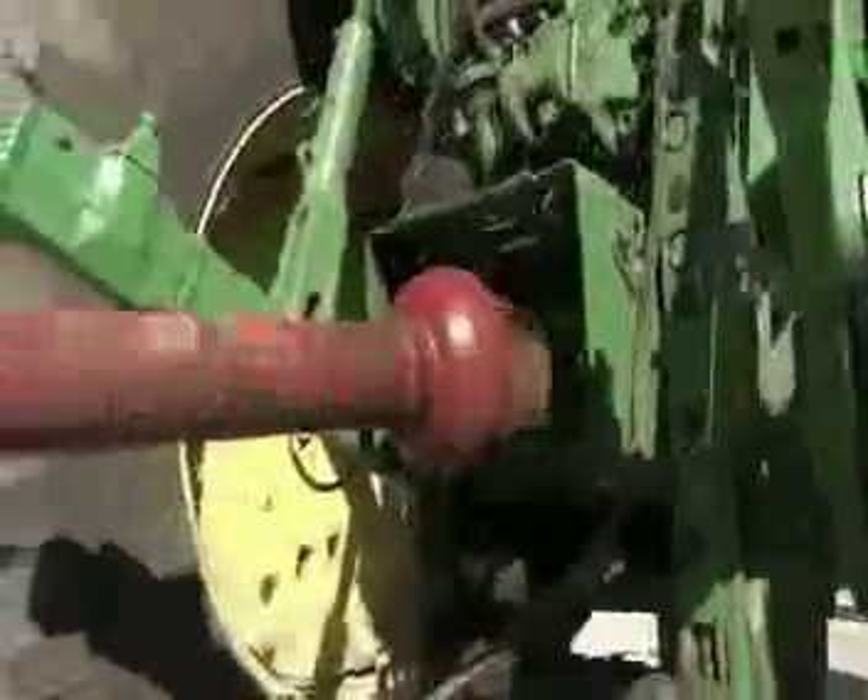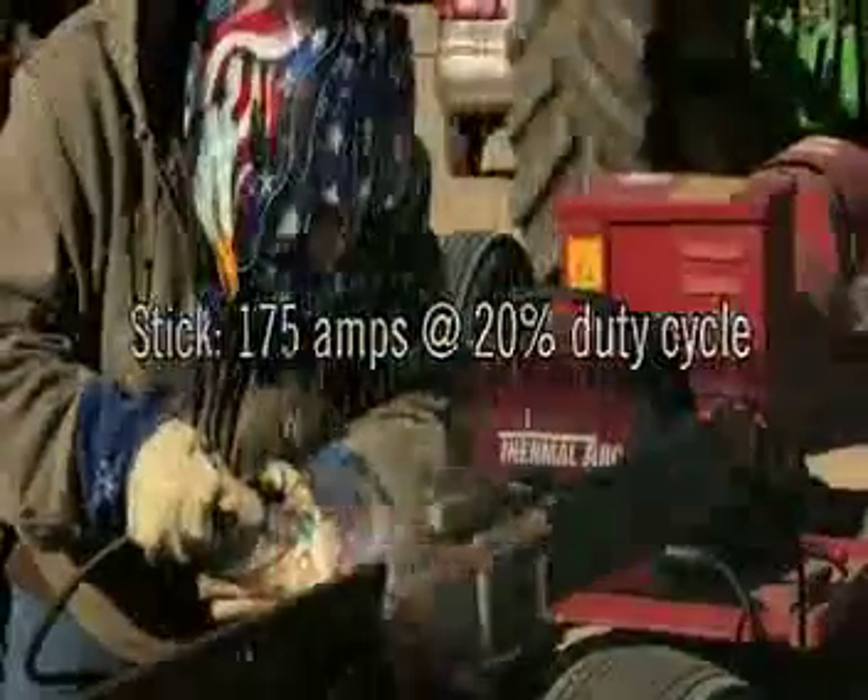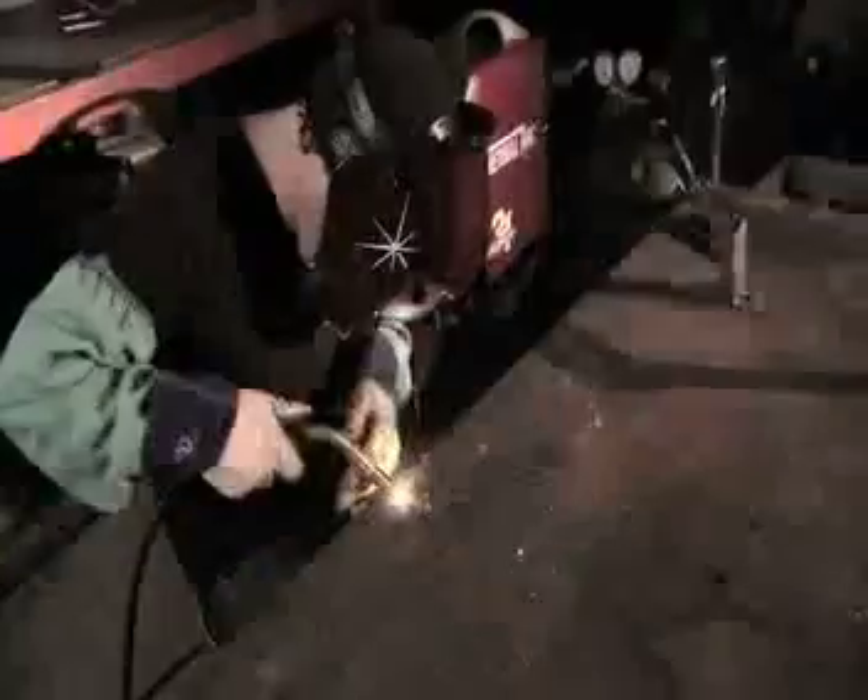Using 230-volt input, it's got plenty of power to run .035 wire and 5/32 stick electrodes for welding metal up to a quarter-inch thick in a single pass. You can be confident this compact powerhouse also has the low-end arc control for precision beads on thin metal, TIG welding down to 10 amps, and MIG welding at 10 volts.